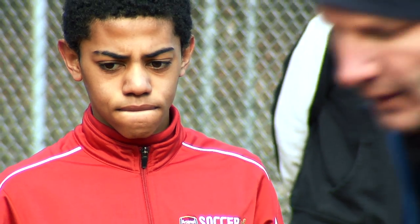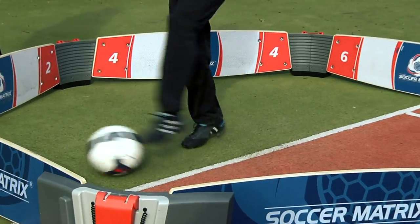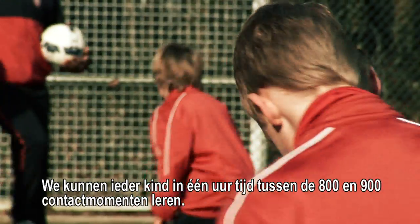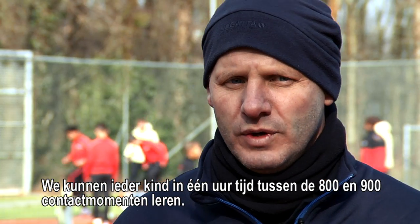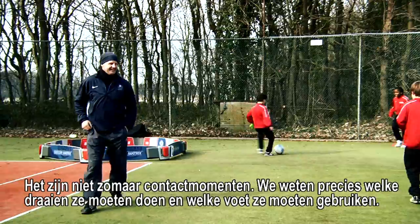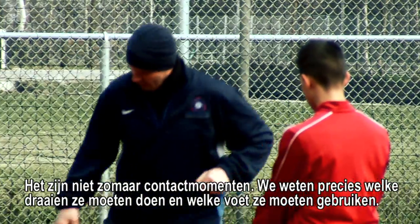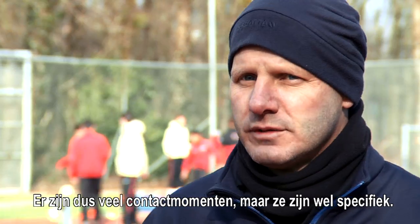Jump around if your body can move. Let your body go, okay? We can work with those four units for as many as 32 kids, and we can have those kids get in one hour in the region of eight or nine hundred touches each. So they're not just any touches — we actually know what turns we want them to do, what feet they use and which way they turn. So there are lots of touches, but they're specific.